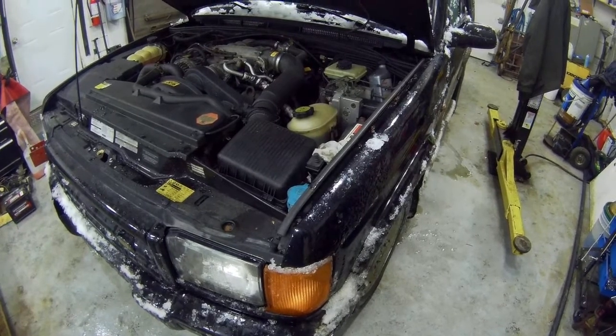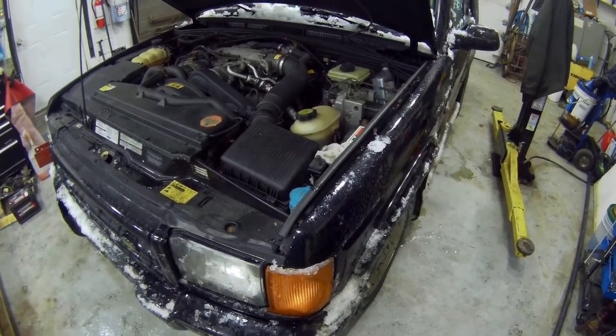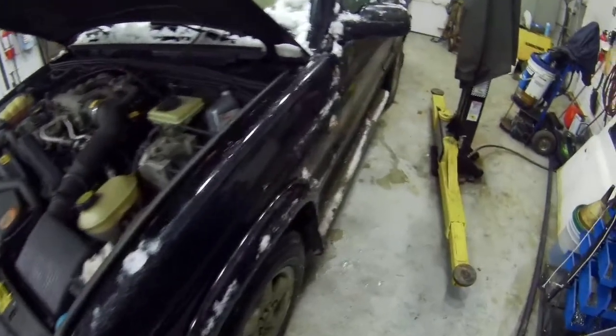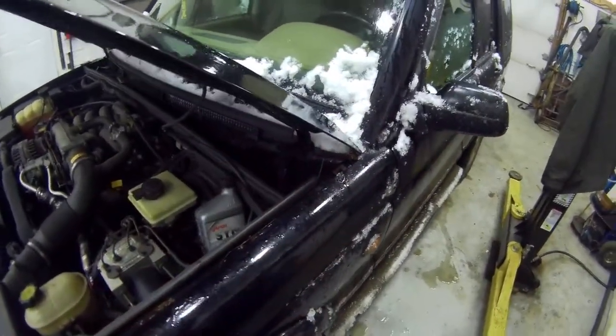I went to my dentist yesterday — you know what a dentist is, it's like a bandit in a white coat. I was a bit disappointed spending all my money there, and then I was even more disappointed coming back because the check engine light was on on the dashboard — never seen it in two years.